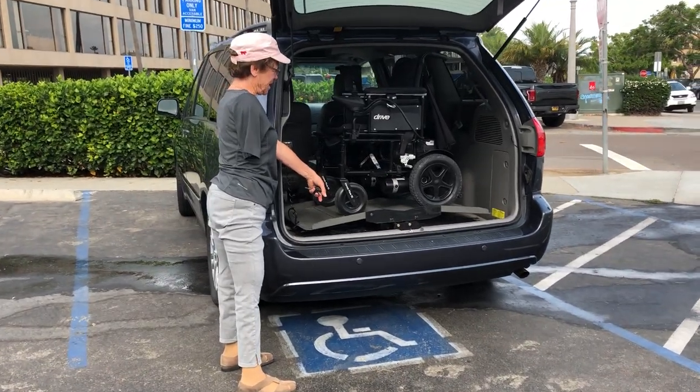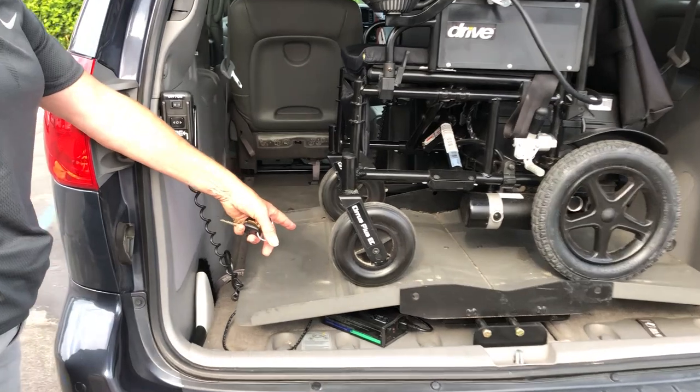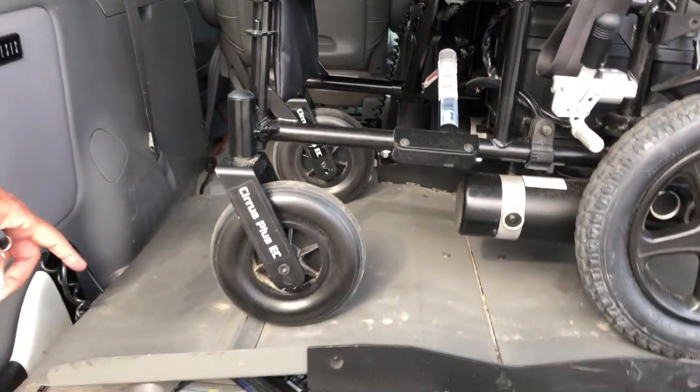Come over here and let me show you something that I think is one of my favorite things. I'm going to take a picture of this because I have a saying that I would love to publish: you know it's a good day when you have sand on your wheelchair lift.